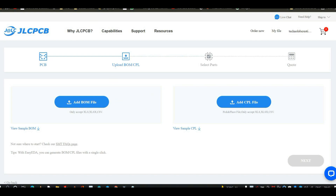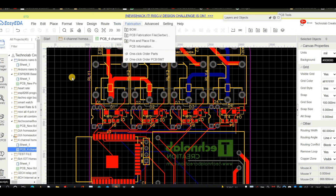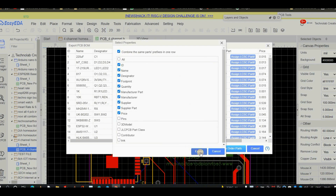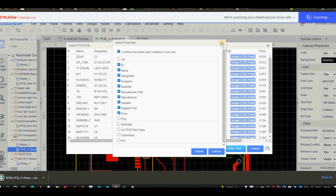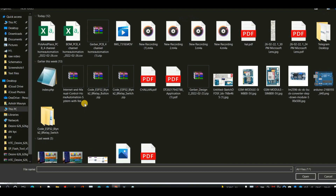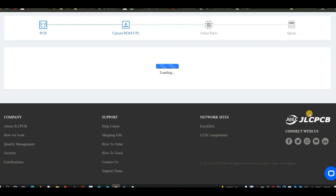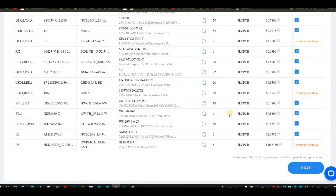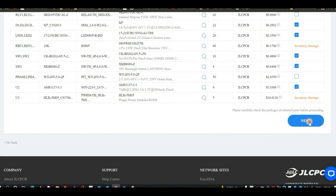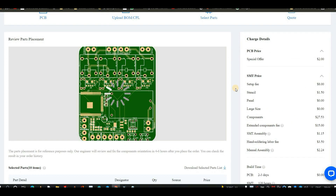You can download these files from your EasyEDA account. Just open the PCB project in your EasyEDA account and click on Fabrication, then BOM, then click on Export BOM to download the BOM file. Similarly, download the CPL file. After downloading both files, upload them onto this page. After that, select next. Now it will show all the SMT components which are to be soldered, and you can also select which components will be soldered or not. Select the components according to your preference. After that, click on next, then click save to cart to complete your order.